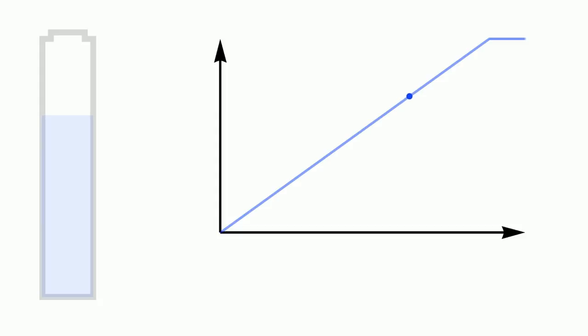So the speed informs about the charge level, usually denoted here by a blue bar in the accumulator drawing.